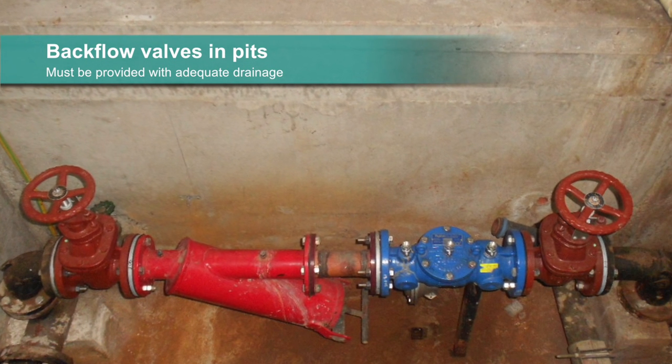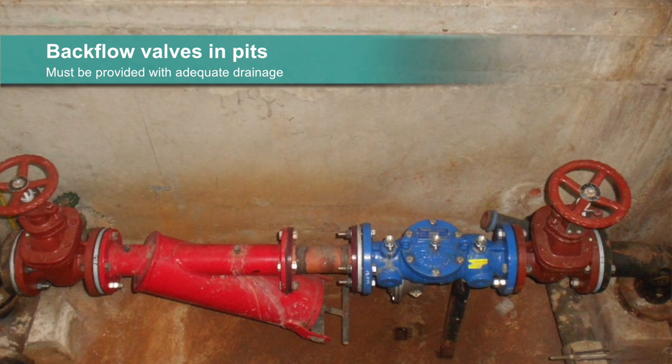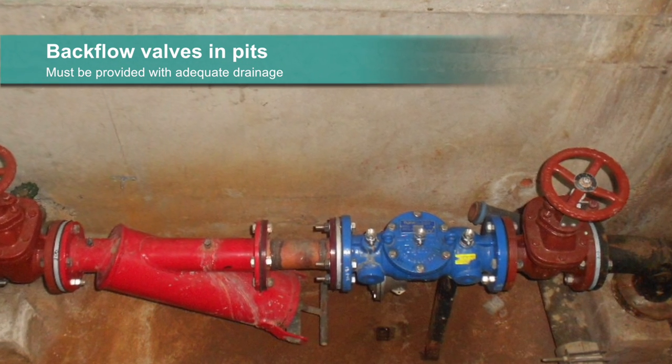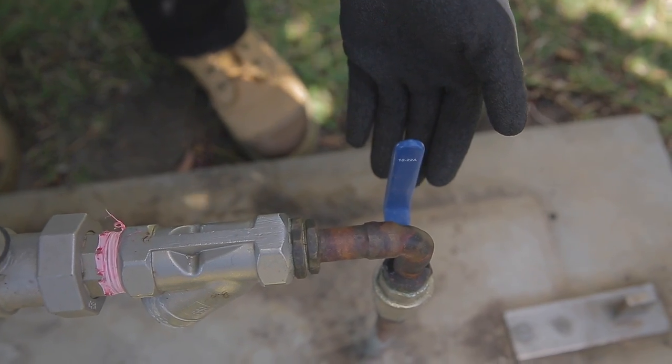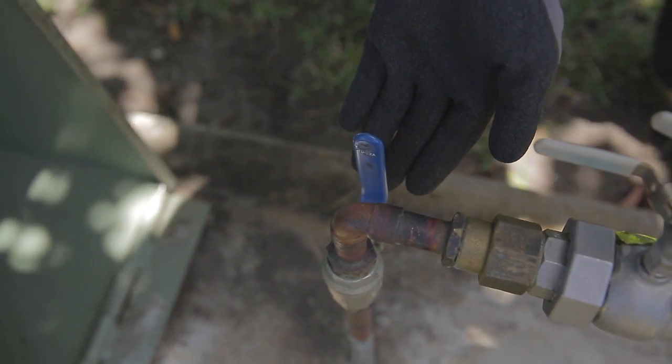If they must be installed in pits below ground, adequate access must be provided for testing, maintenance, removal, and replacement of the device. Resilient seated isolating valves must be installed immediately downstream and upstream of backflow prevention devices for testing purposes.